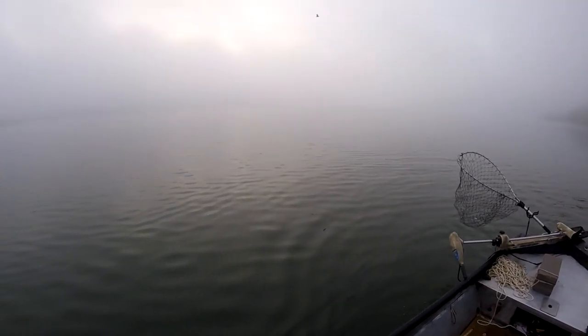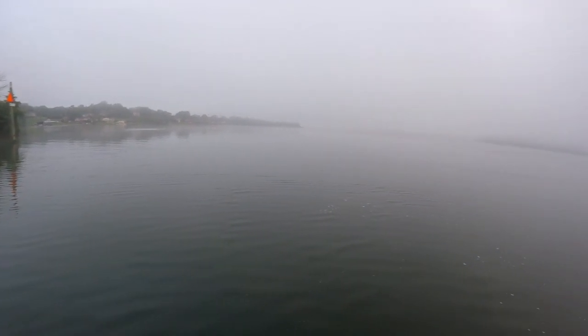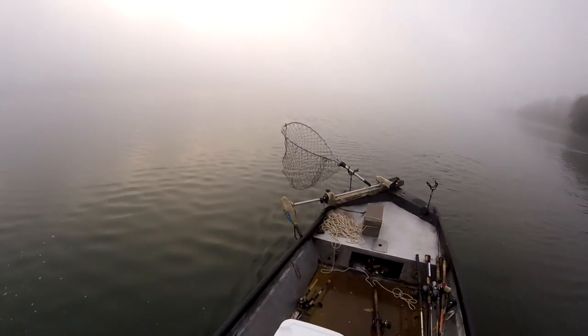Certain times of the year I've caught them in two, three feet of water — fish up to 40 pounds in Tennessee. I don't fish shallow water a lot. I like deep water stuff and how complex it is. It's kind of like a puzzle for me. But this is one of my favorite areas. It's summer, so we'll see how it goes.